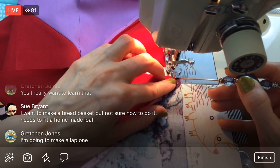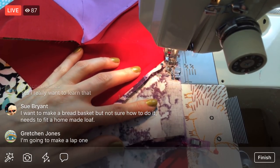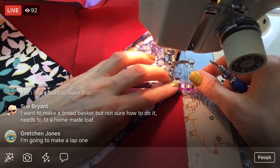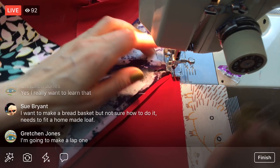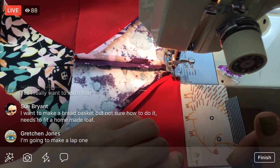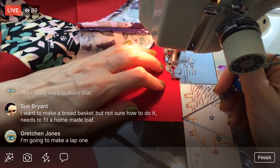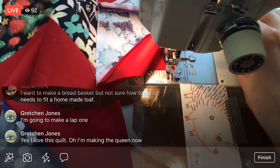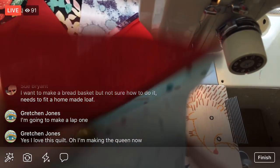I wanted to do one that was big enough that I could lay completely under without my legs hanging out, and that my husband could too, on the couch. This is going to be the couch napping blanket when I'm done. We have like 80 blankets already but none big enough to lay completely under, so hence the twin size. And I get to use up some of my favorite fabrics, so I'm stoked to be doing this twin size.